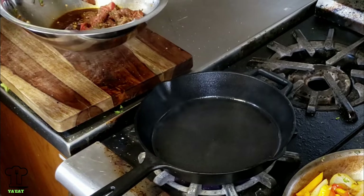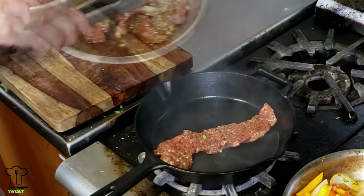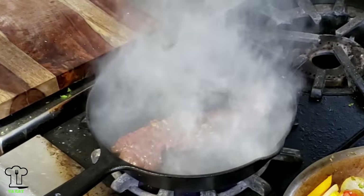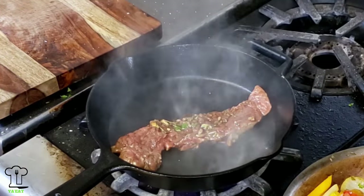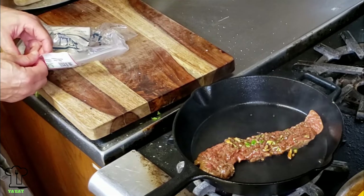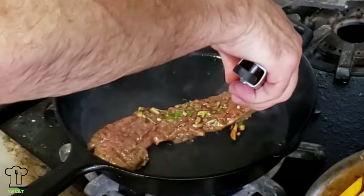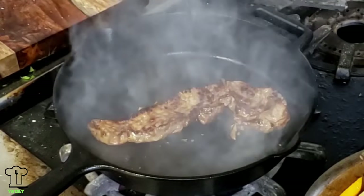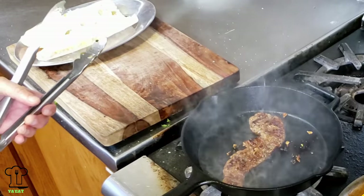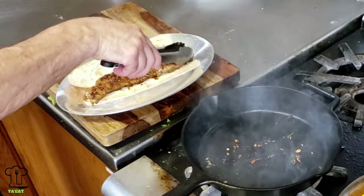I only need one steak for the sandwich, so I'm just going to cook one. If you don't have good ventilation in your kitchen, your smoke alarm will go off — you can always put the cast iron on the grill, get it really hot, and cook it outside. You're going to sear the steak for about two minutes on each side. It's not your typical steak sandwich like a Philly cheesesteak.